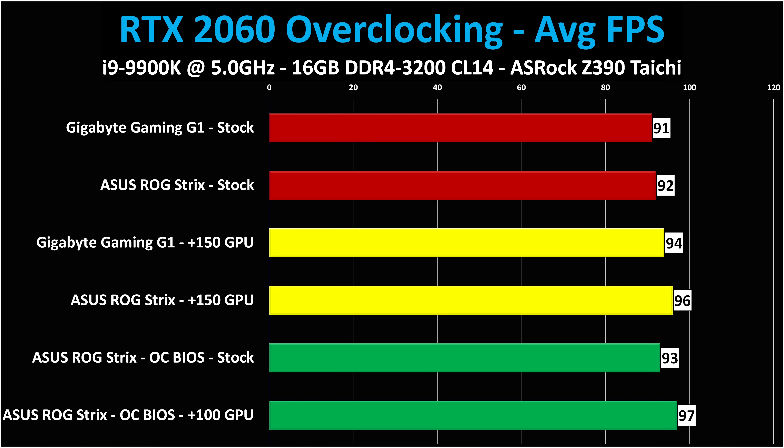Interestingly, the ASUS ROG Strix has an overclocked BIOS — there's a switch on top of the card you can flip to put it into a higher performance mode. The overclocked BIOS at stock settings without anything else changed gives 93 frames per second. With the overclocked BIOS and a plus 100 added in MSI Afterburner, you get 97 frames per second. In fairness, going from 91 FPS stock on the Gaming G1 to 97 FPS on the overclocked ROG Strix with plus 100 is a real difference — six frames per second — but it's a more expensive card running louder with an additional overclock. Are you really going to notice the difference between 91 and 97 FPS?